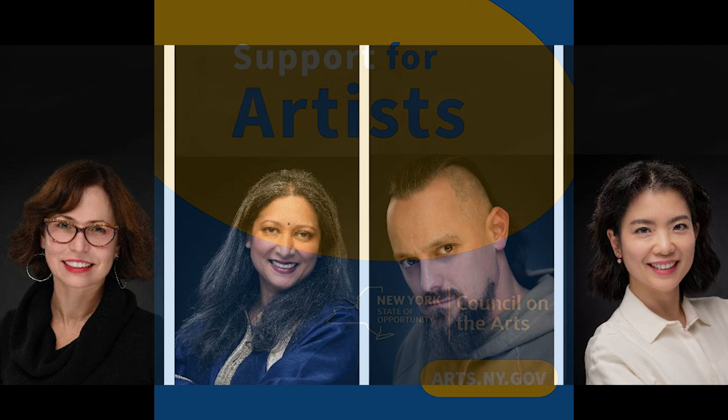Why am I starting this vlog? Back in January 2023, myself and three other local artists were awarded a grant from New York State. We have till the end of the year to complete our projects. Each of us has different categories — the category I selected, being a photographer, was called folk and traditional art, even though it's not specifically photo related.